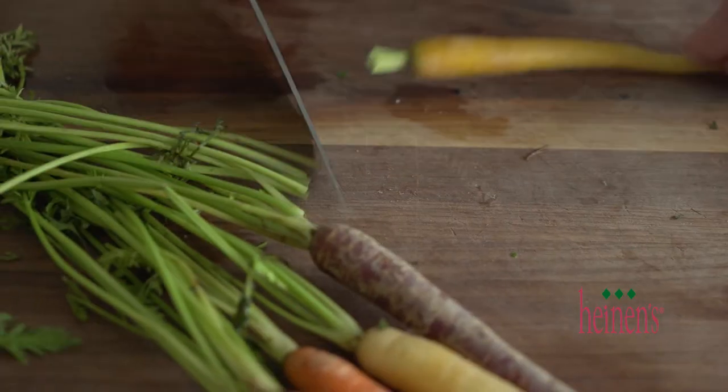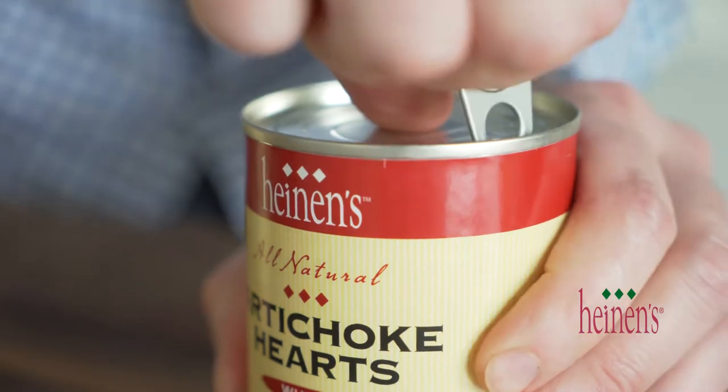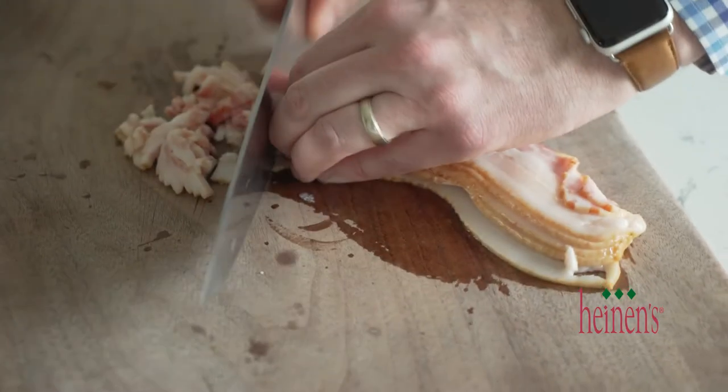Now we're gonna prep up for our baragoule. We've got some baby carrots — we're gonna trim off the excess greenery hanging off the back and give them a quick peel. Next we wanna strain some whole artichokes, and we're gonna chop up some bacon.